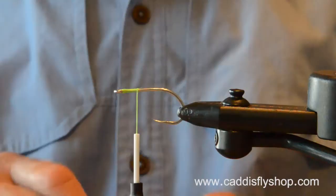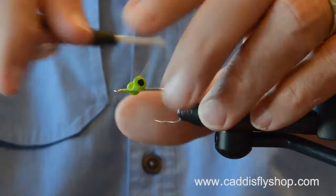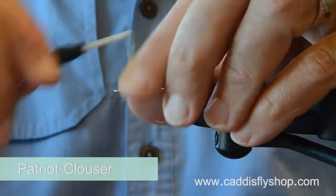Hi, I'm Jay Nicholas for the Oregon Fly Fishing Blog. Welcome again to the Oregon Fly Fishing Blog no-nonsense series of saltwater fly tying videos.